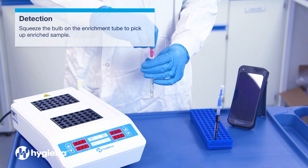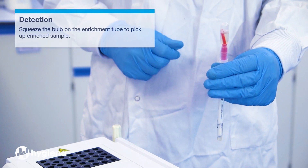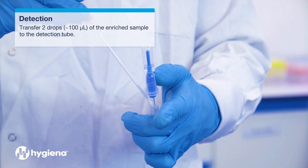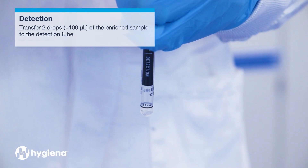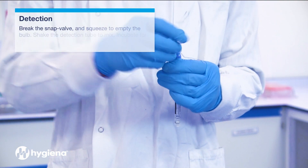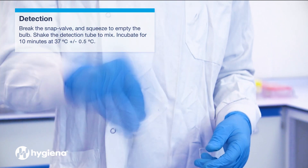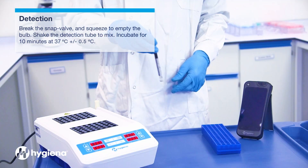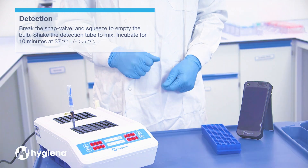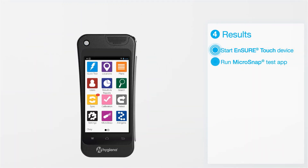Detection. Squeeze the bulb on the enrichment device to pick up the enriched sample. Use the built-in pipette to transfer 2 drops or 100 microliters of enriched sample to the detection device. Break the snap valve and squeeze to empty the bulb. Shake the detection device to mix, then incubate for 10 minutes at 37 degrees.